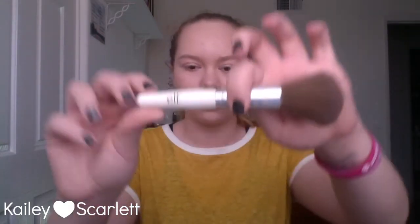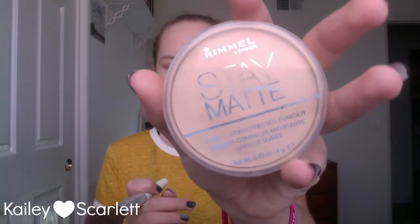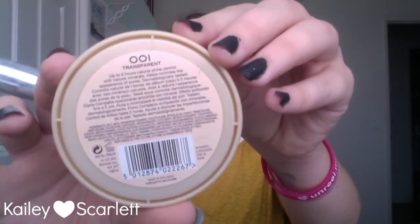The face is done and now I'm just going to set it with my elf full face brush, taking my Rimmel Stay Matte powder in the shade translucent, which is zero zero one.